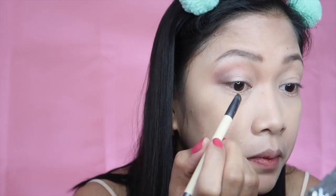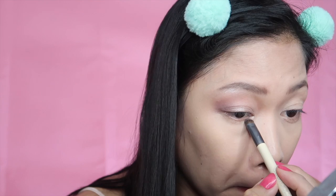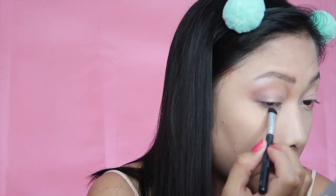Now I'm using the same shimmery pink color to line my eyes — the waterline — starting from the inner corners going to the middle part. And now to finish my eyeliner, I'm using the transition shade to smudge my eye area. Now that we're done with the eyes, I'm going to do the other one.